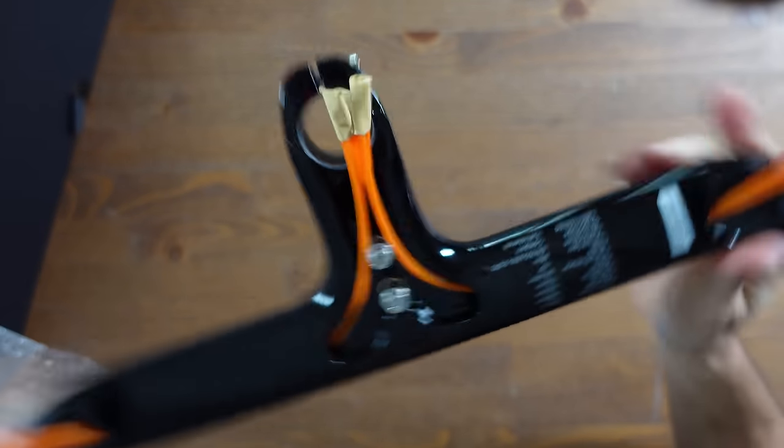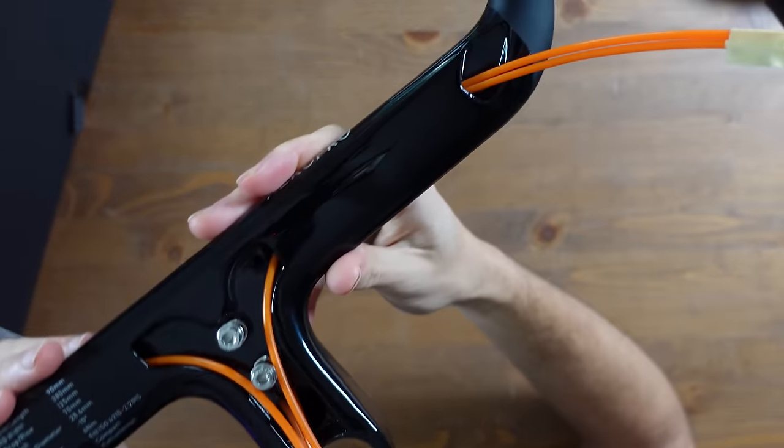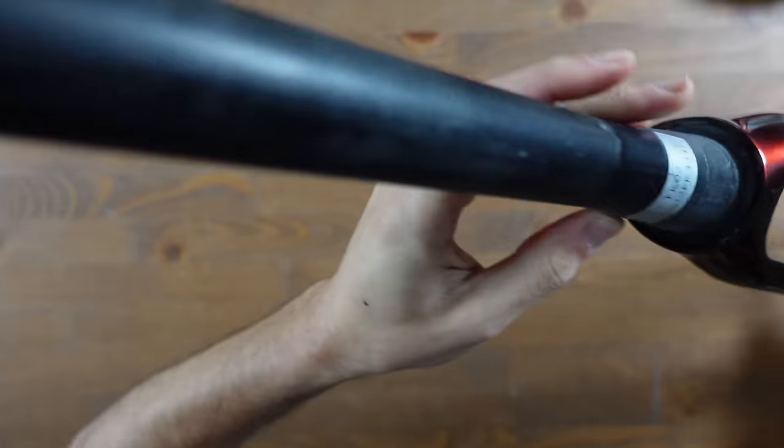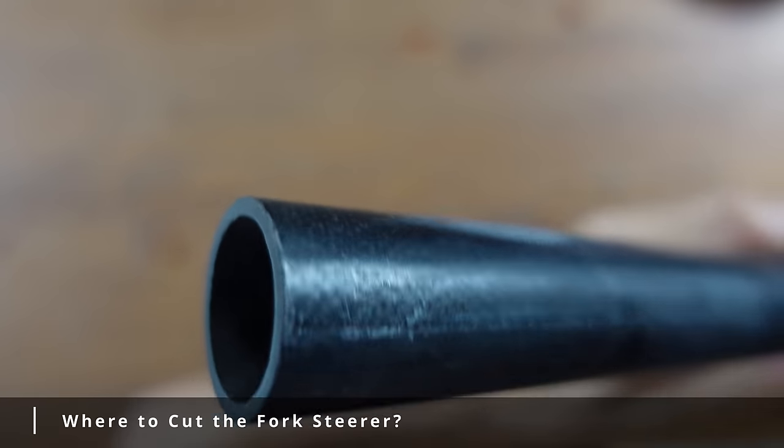Because the bars are integrated on this build I really need to think about the order of events — what happens when, to ensure that everything slots together graciously. So next up is cutting the steerer tube. To do this I need to put everything together temporarily so that I can measure where the cut needs to be. In go the bearings and the fork.